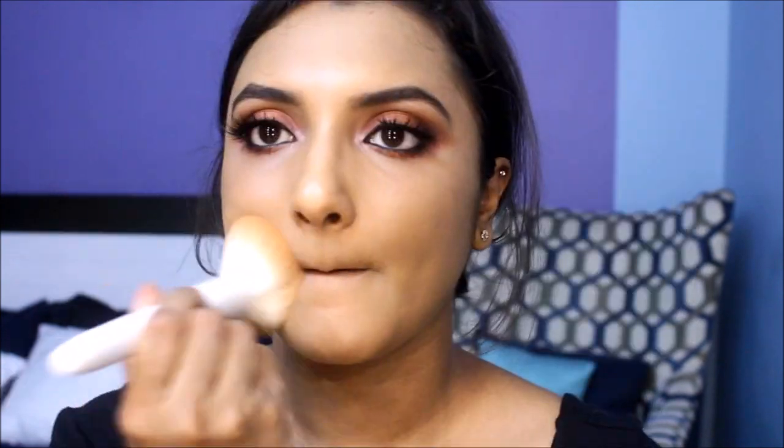I applied a pair of false lashes off camera, and now I'm just dusting my entire face with MAC Studio Fix powder.